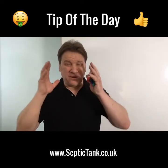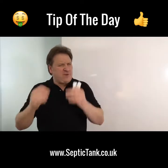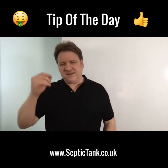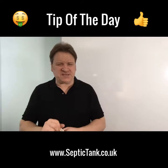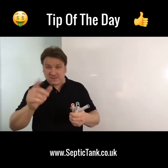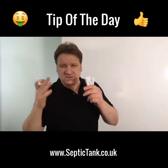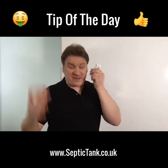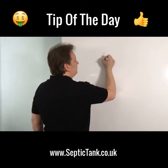Hello and welcome to tip of the day. Today my tip will literally save you hundreds of pounds, if not thousands of pounds. Whilst this tip will probably be very obvious to you, you'd be surprised at how many people don't actually follow it. But let me show you what it is. If you've got a septic tank, a cesspool, or sewage treatment plant, please try and remember to do this — you'll save yourself a lot of grief.